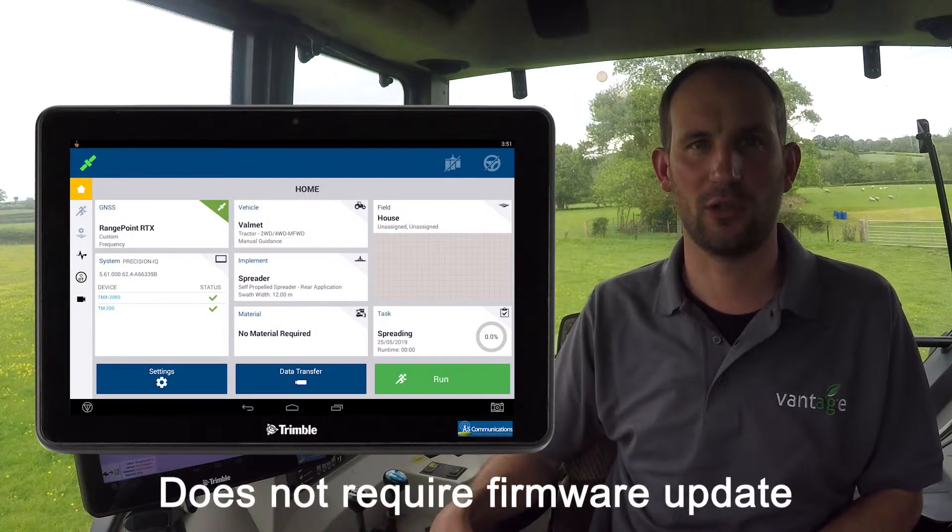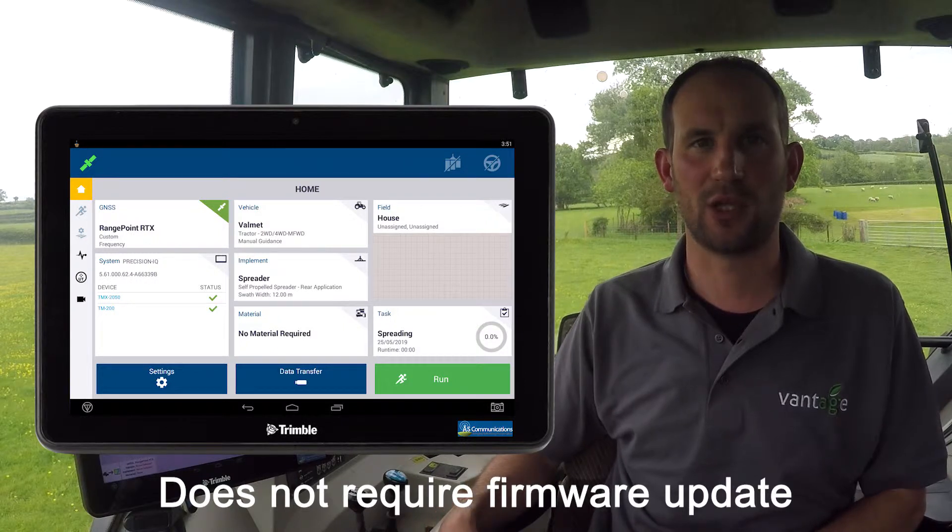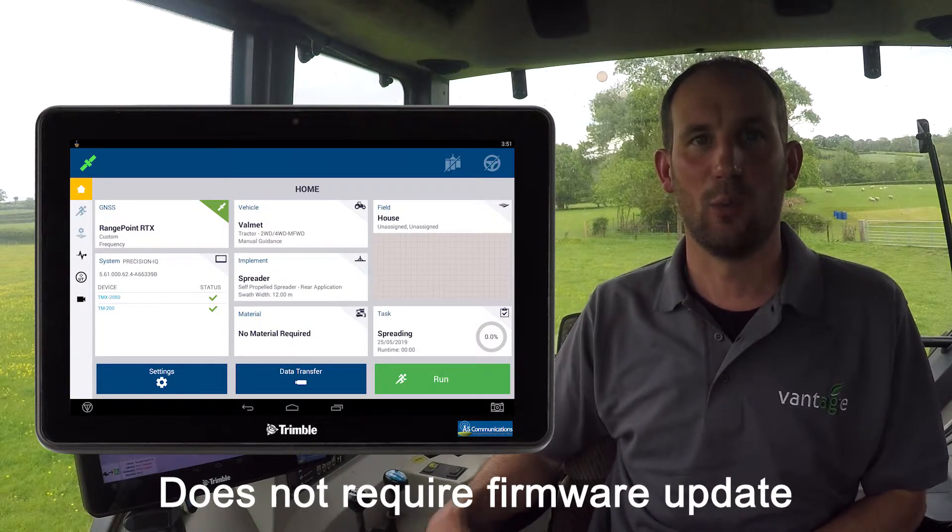If your home screen does not look like this and is the newer type tile design, then it means your display is already up to date and will not need a firmware upgrade. You will however need to check the frequency, which we'll look at later in this video.